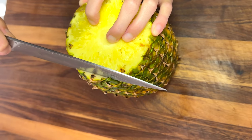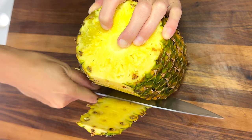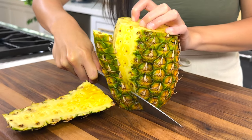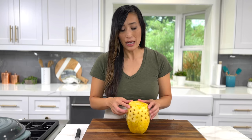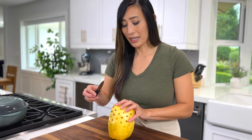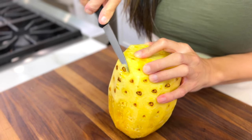Trim off the skin using a sharp chef's knife. Cut down the length of the pineapple and continue to rotate and cut until all of the fibrous skin is removed. You'll notice there are some brown-looking spots called eyes on the pineapple. If you don't mind losing more of the flesh, you can continue to trim down the side, or you can use a paring knife to make a small diagonal cut to remove the tough and fibrous eyes.